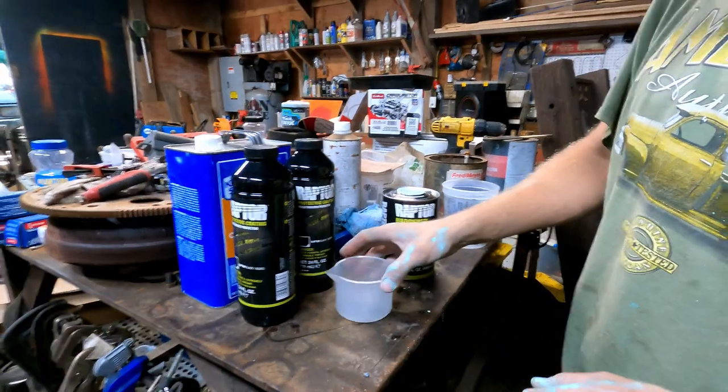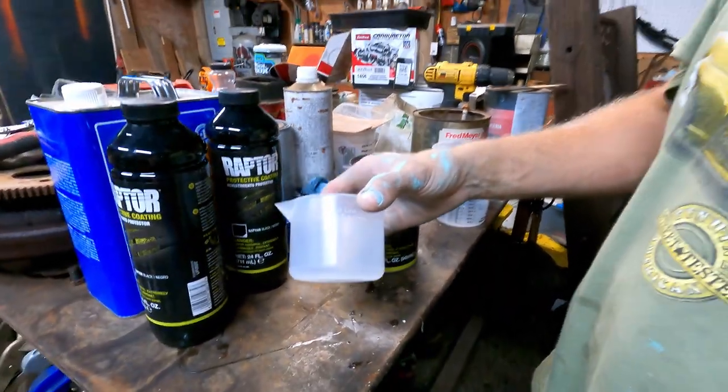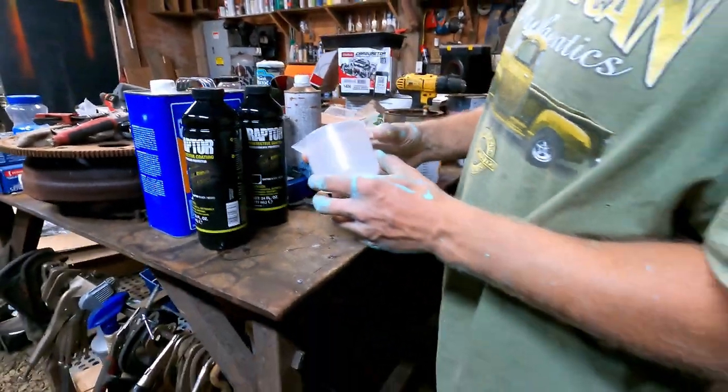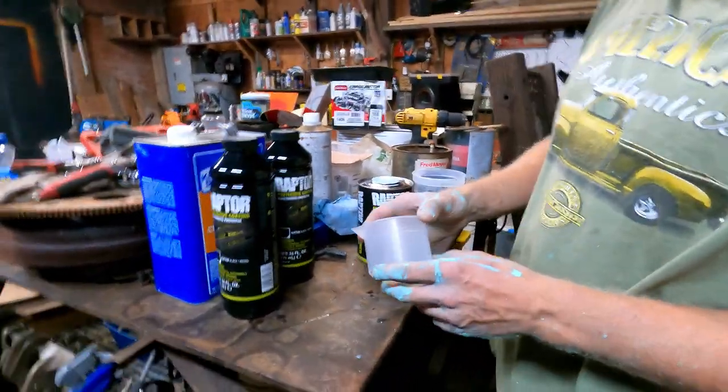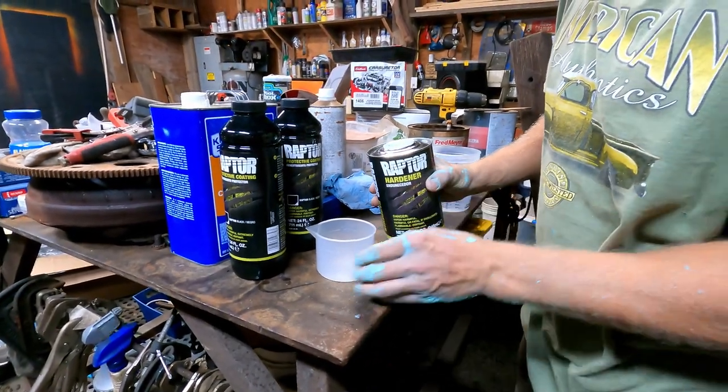Eight ounces — that's how much water you're supposed to have every day? No, way more than that. I was about to say I don't even drink this much. You're supposed to drink way more water than this.